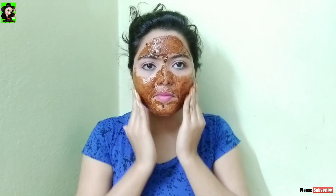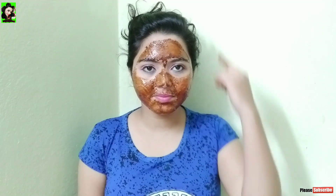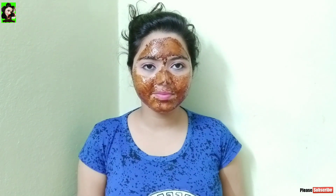You can use it for 2 days. If you use it regularly, you can completely remove dead skin and your skin will be clean and glowing.